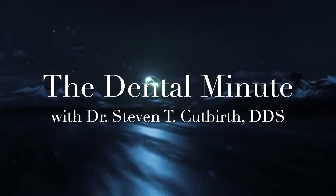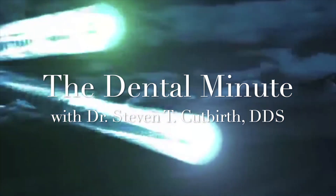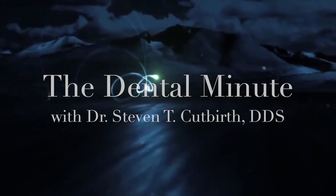This is the Dental Minute — techniques for the perfect smile.